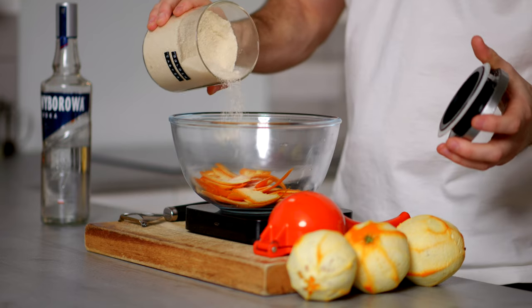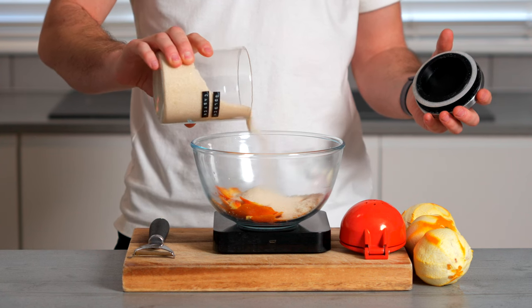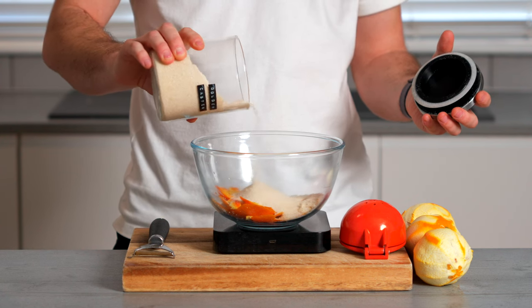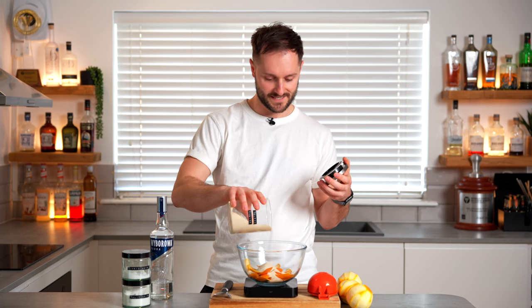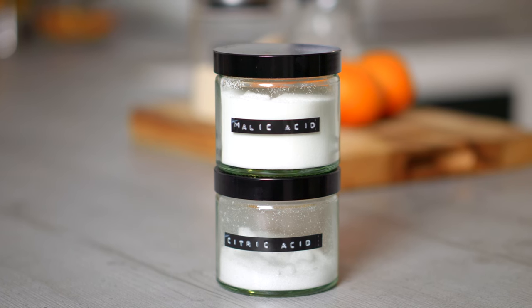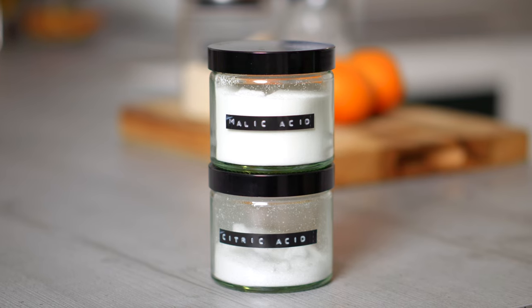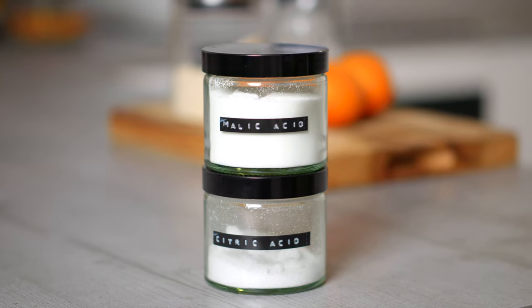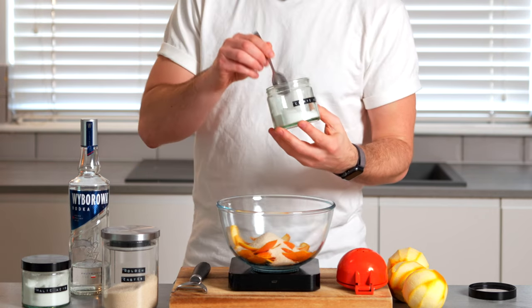To the same bowl, we're going to add the same amount — one part, or 100 grams — of our sugar. I'm going with golden caster sugar, but you can use different sugars for different end characteristics. A very light sugar will be quite neutral, whereas a more rich molasses-forward sugar will have more intensity and depth. Because we're going to pre-balance our orange liqueur, I'm going to add 10% of the sugar weight in acid. So with 100 grams of sugar, we want 10 grams of acid. You can just use citric, you could just use malic, but I like to blend the two together.